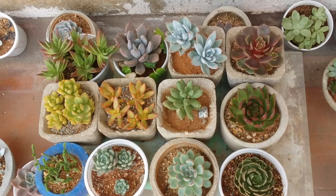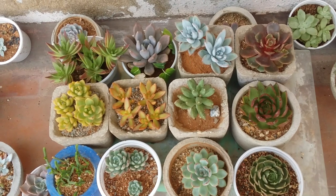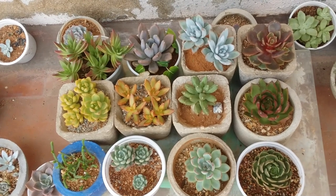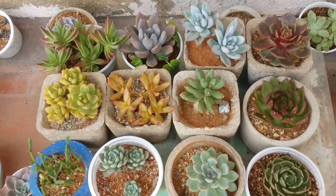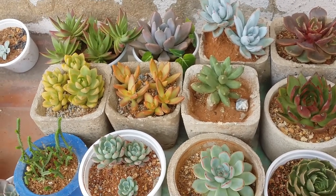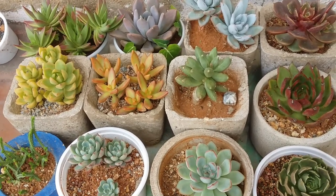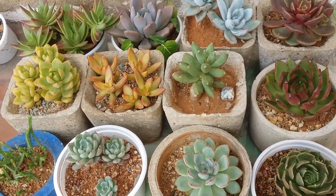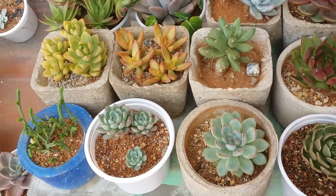Everything is taken care of by nature. It gets a good amount of morning direct sunlight for five to six hours — until about 11 or 12 — and once it's around noon, the sun gets blocked by the roof, leaving only indirect bright light with no direct afternoon sunlight. That's why my succulents have this beautiful color. There is indirect bright light throughout the day until the sun sets, but the most important part is that morning sunlight.